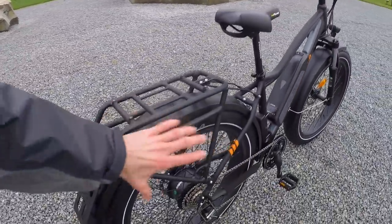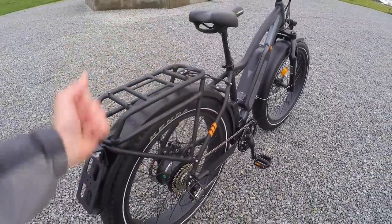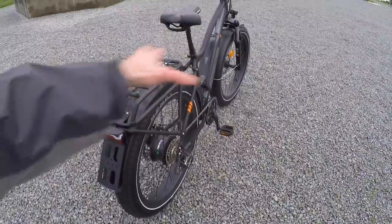Coming back to the rear rack, I love how well it matches the bike — all the tubing is just beefier. It's got an extra secure point for the plastic fender so you won't get a lot of rattling, and the fenders are extra wide too so you won't get dirty or wet.